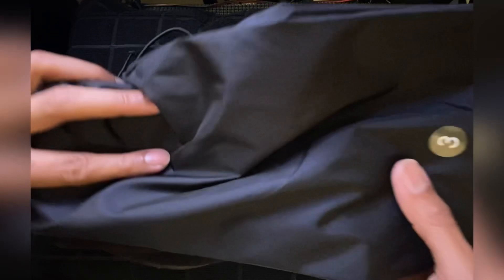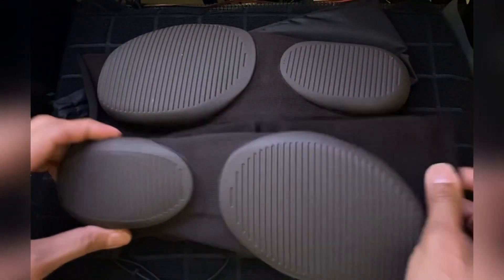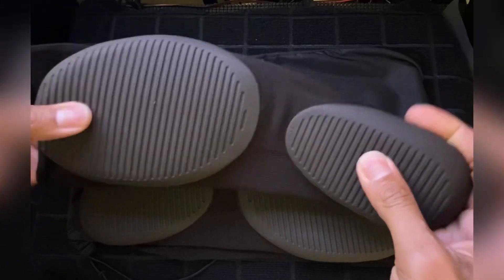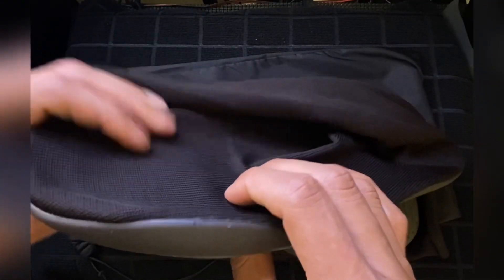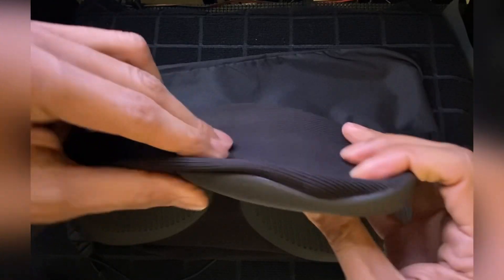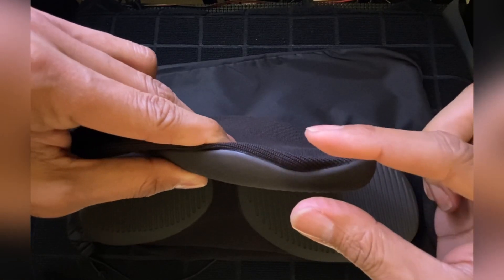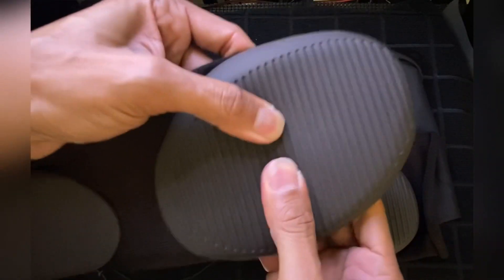I just wanted to do a real quick unbagging of the Yeezy Pods — $20 made in China drop. I'm going to do some additional videos on these, like an on-feet video, so stay tuned for all that.